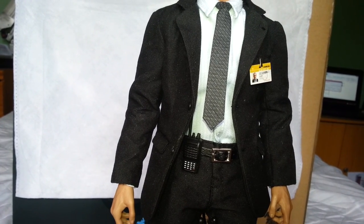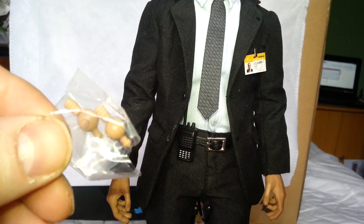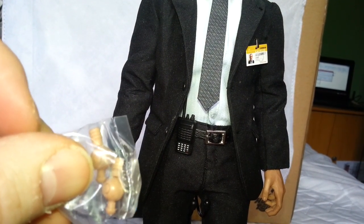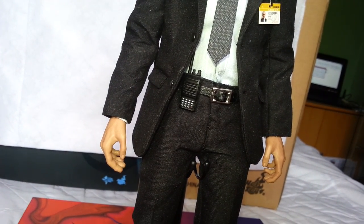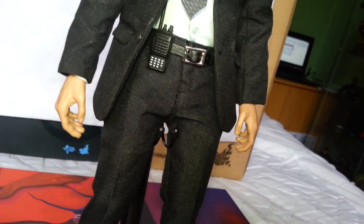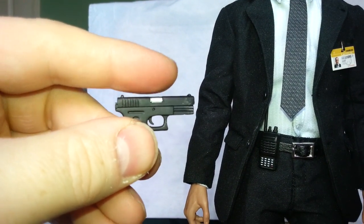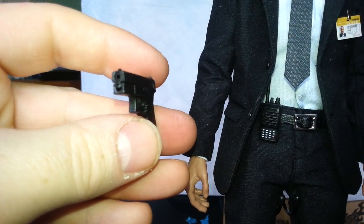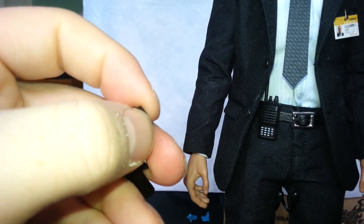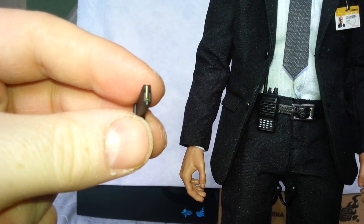He also has two extra hand pegs, because they do have a tendency to break. He does have a pistol — I believe this is a Glock, though I'm not 100% sure. It does have the cock in action, spring loaded. Very nice detail. The clip, as with virtually all Hot Toys guns, does come out, showing you the bullet in the end.